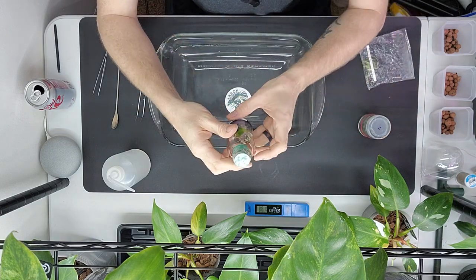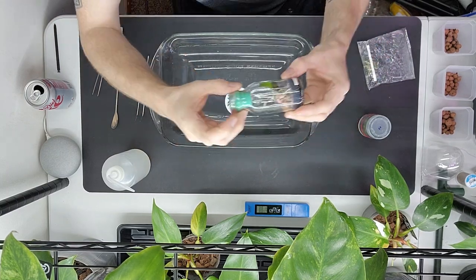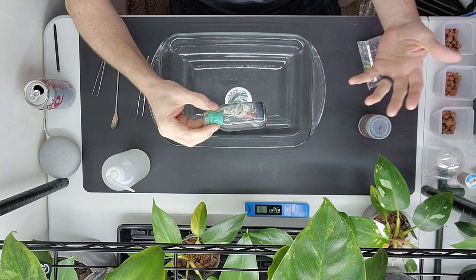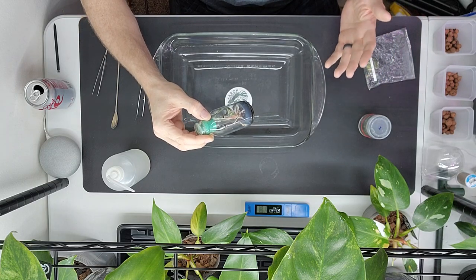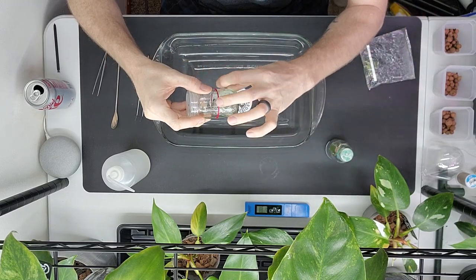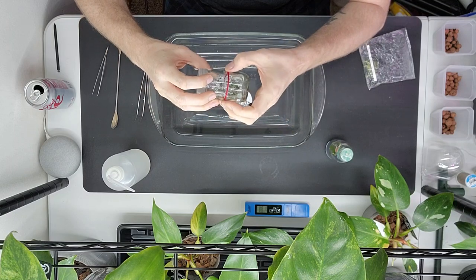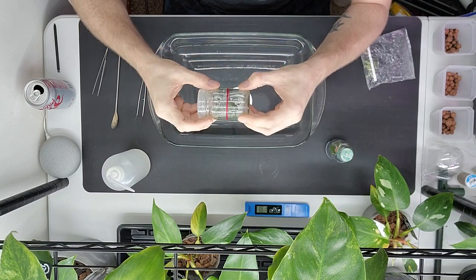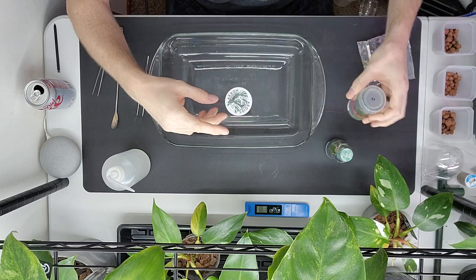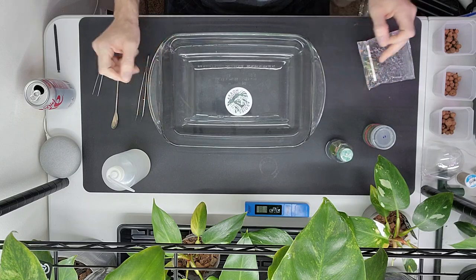Sometimes they even come in bottles that look like full-size olive oil bottles with like 20 plants laid out sideways — it looks like somebody built a ship inside a bottle, and that's exactly how tedious it is to get them out. I'm going to try the method where you soak the string in rubbing alcohol, light it on fire, keep turning it to heat one particular portion, then plunge it into cold water. It's always used for decorative wine bottles — I've never seen it used for tissue culture bottles, so it'll be interesting.